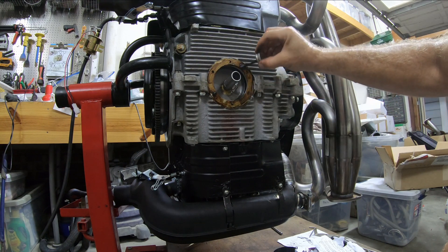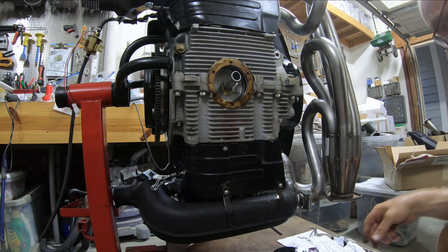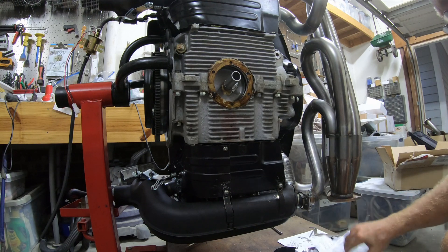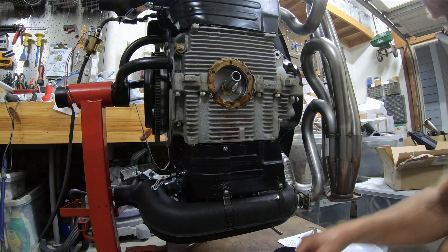That moves. Okay, roughly in the right spot. I've got different bolts here. Let's see if they're all the same length — they are not the same length, so there are two sizes.